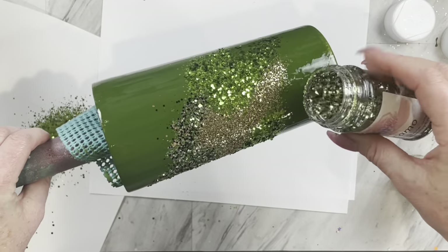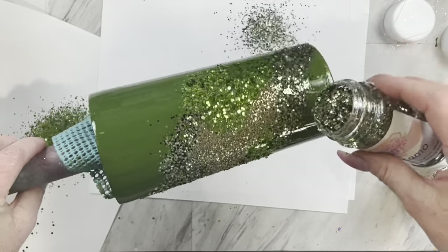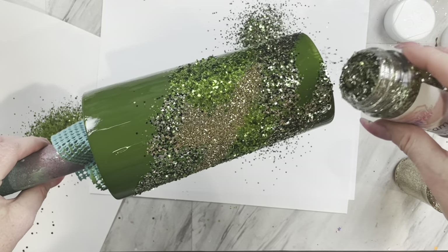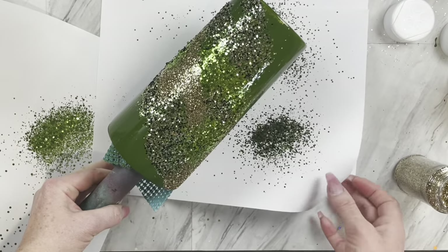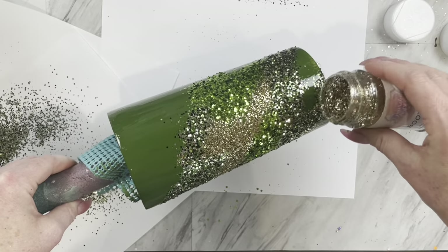I will be using three of the glitters from a past designer box — we have Camo, Boot Camp, and Desert Moss — and we're just going to apply them very sporadically in no pattern whatsoever, in different shapes and sizes all the way around our cup.